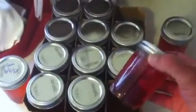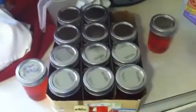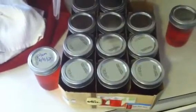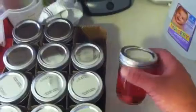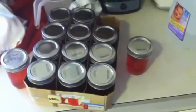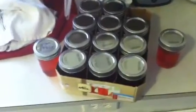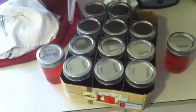Just to give you an idea of the cost of this: the jars were I think six or seven bucks. But you have to keep in mind the jars are reusable, so you can count that as an expense or not — it's up to you. It took seven cups of sugar, which is most of a four-pound bag. I only buy sugar when I can get it on sale or coupon it, so the most I've ever paid for a bag is about two dollars.